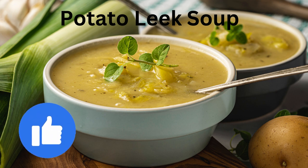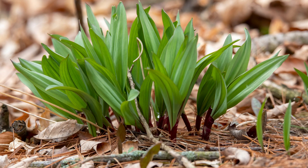Please boop that like button. Leeks originated in Western Asia and were eaten by ancient Egyptians. They were brought here by the early settlers. We also have wild leeks or ramps native to the US.